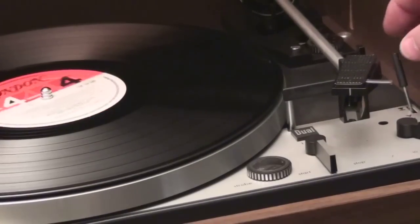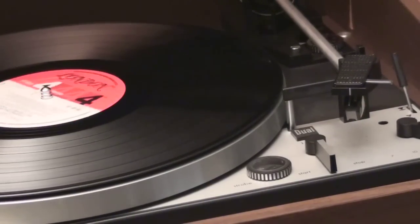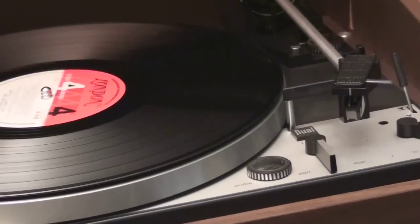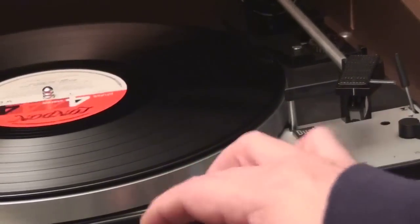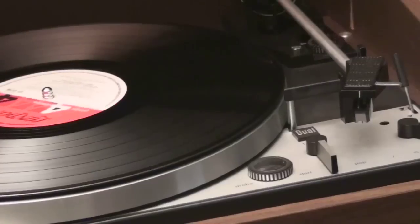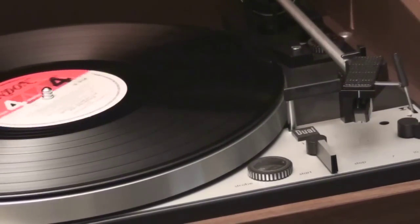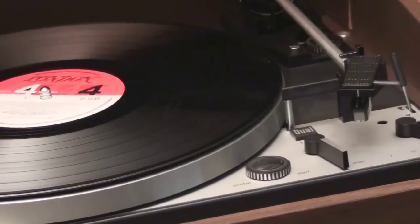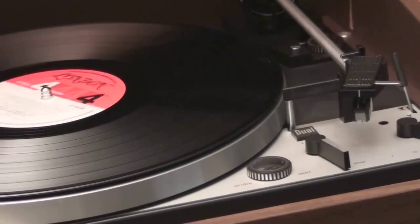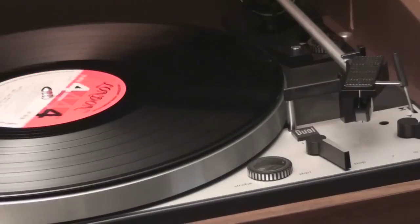The nice thing about this package is that it's extremely clean — the brushed aluminum, the lettering is just perfect. When you stop it, it does swing the arm over, but it doesn't stop spinning the platter. It operates at the right speed.